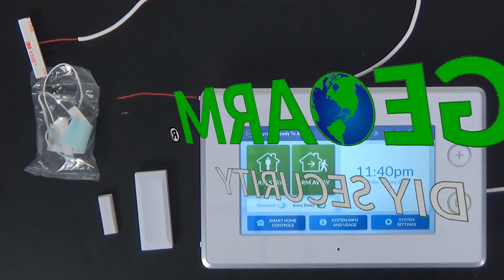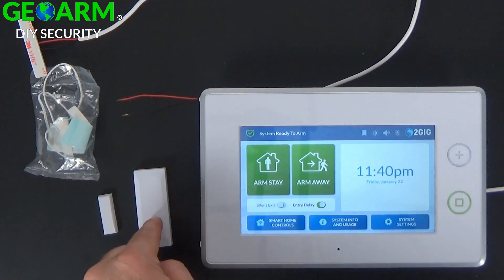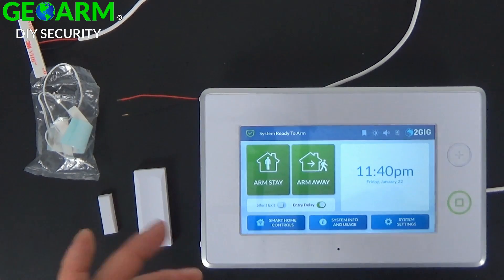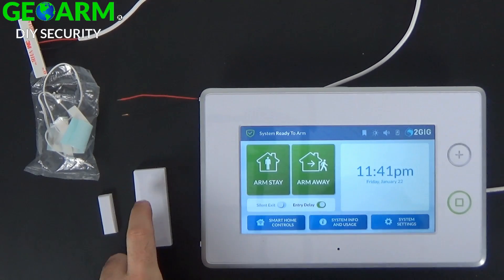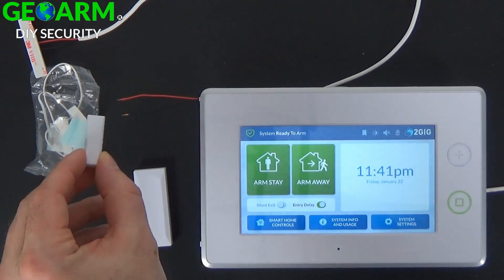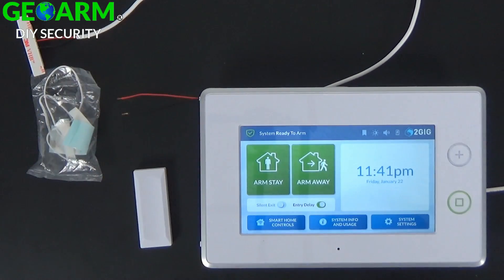Hey everyone, GeoArm Security here. Today I'm going to show you how to program the 2GIG-DW10-345 using loop 1, which is designated for hardwiring an external contact into this wireless contact, which will then relay signals to your 2GIG wireless GC3 system. For this application, you won't be using the reed switch, so you won't need the magnet that comes with this wireless contact. We'll be using the hardwired connection.